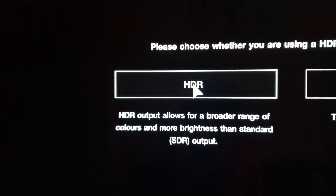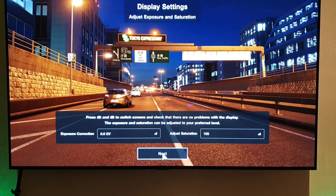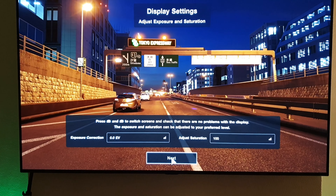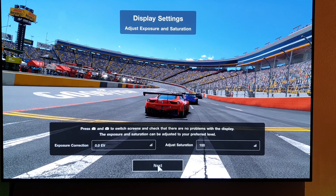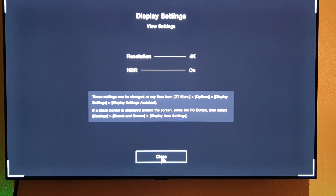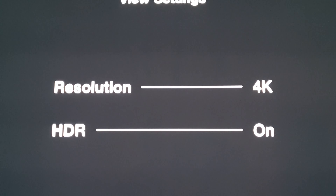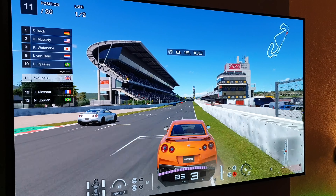We've got an option for HDR, so I'm going to select that. We get a confirmation HDR logo up in the corner. Next we have the option to adjust the exposure and saturation — it gives you a few images to look at and adjust. They look good to me, so crack on. It's confirming 4K and HDR on. So here we are with Gran Turismo Sport.